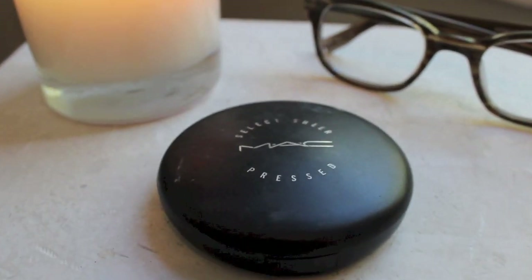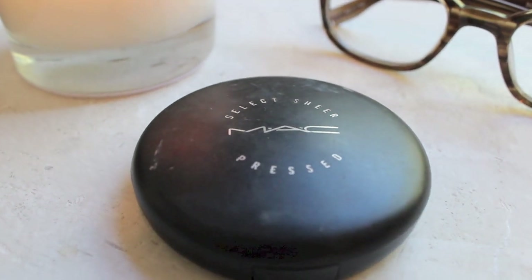To set the concealer, I'm taking the MAC Select Sheer Press Powder in NC30 as well and I'm just going to run that all over the face. It's going to give a bit of an even, natural coverage. Again, since it's a powder, it's not going to get on my glasses like a liquid would, so it's just going to help give a very natural look to the skin.